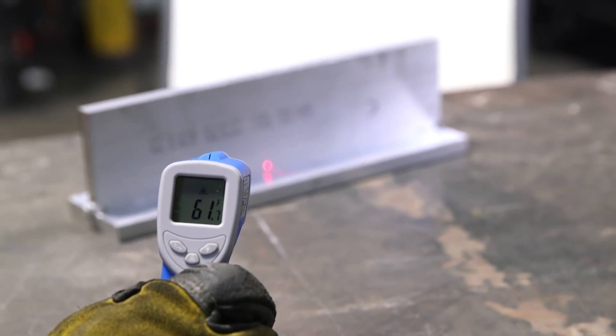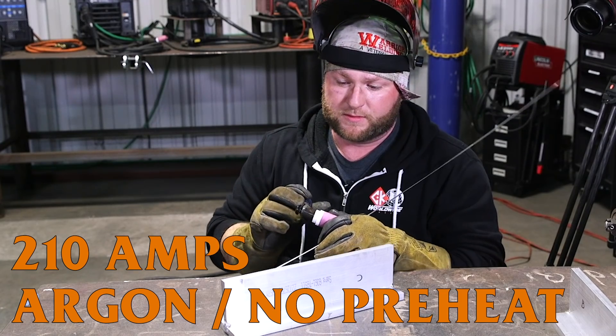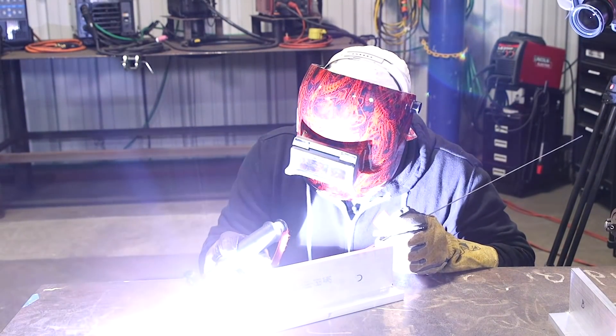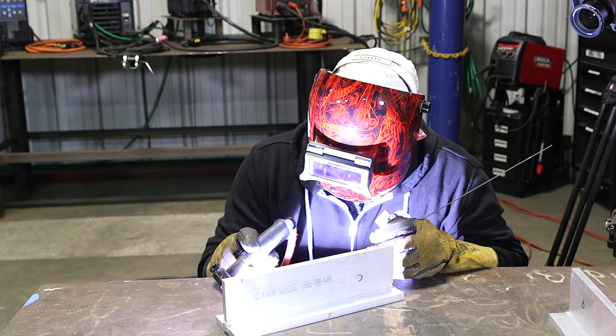The first coupon — no preheat, no helium, just straight argon, maxed out at 210 amps, 60 Hz, and 85% balance. The bead is pretty much sitting on top of the plate with really no penetration at all. This is not the way to do this weld — I just wanted to show you so we can compare what adding a little bit of helium to the puddle is going to do for us.